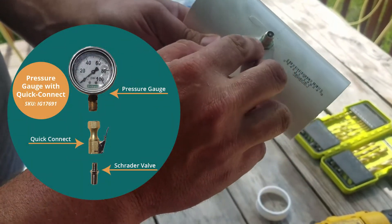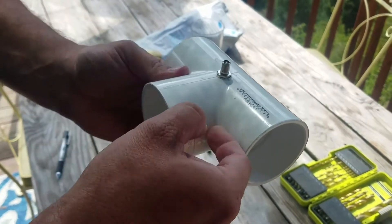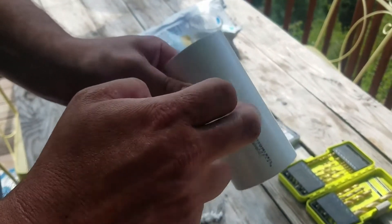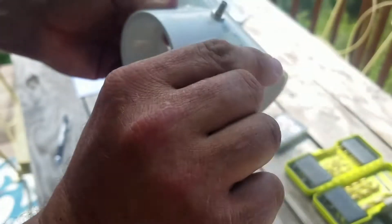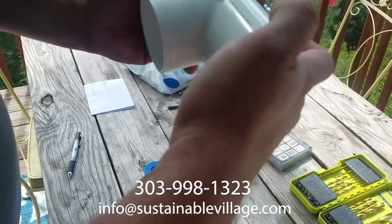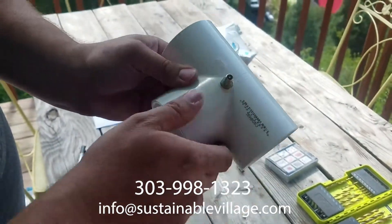Now you can use any kind of quick-release pressure gauge to check the pressure of the system. You want to insert these on the PVC fittings because they have the thickest wall thickness to bite into. You can do it on the sticks themselves, but it's better to do it where the wall thickness is greatest — even right where you have the insert stick is good as well. Pretty easy job.